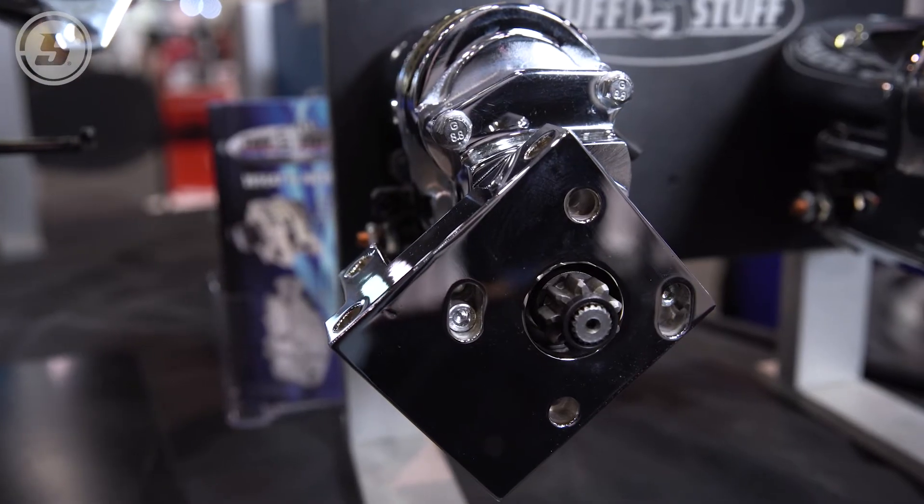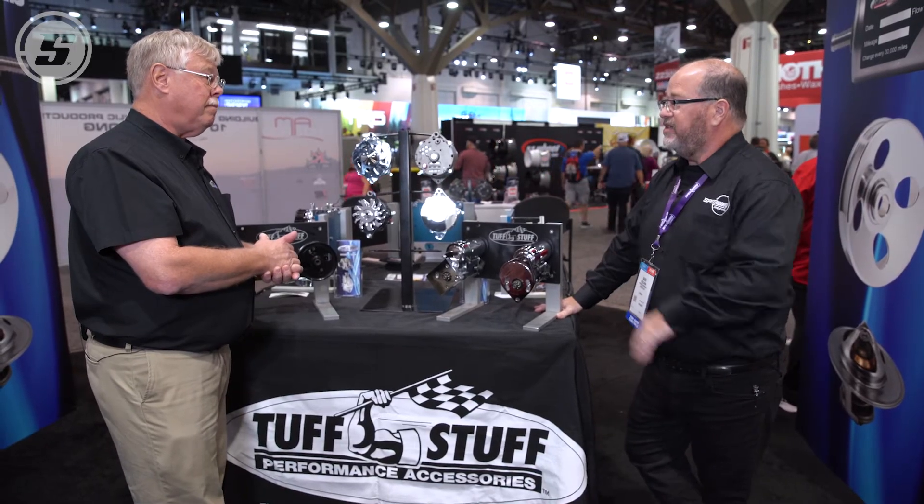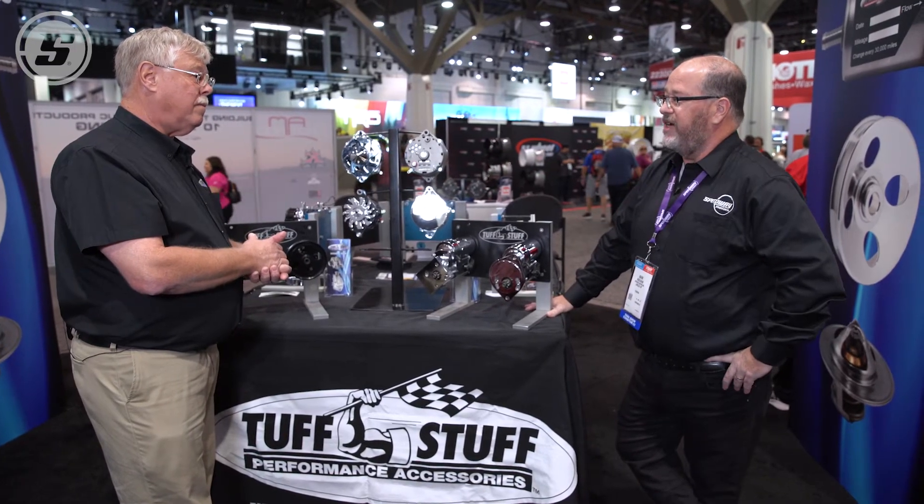Obviously, if you've got a high compression engine or something like that that needs a little bit more oomph to get it turned over, or a big block even, these gear reduction starters are definitely the way to go.